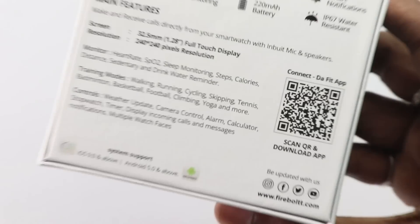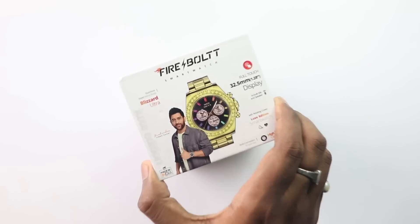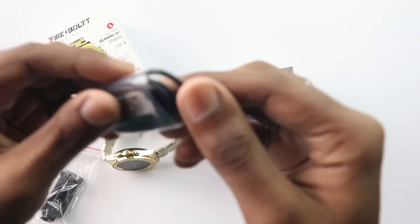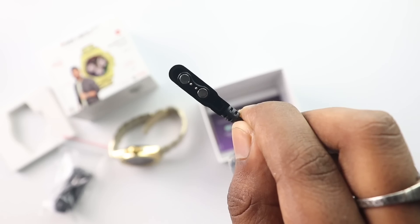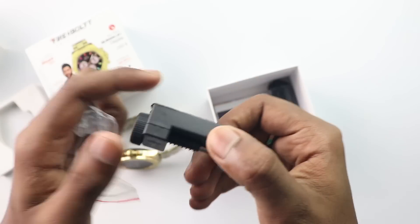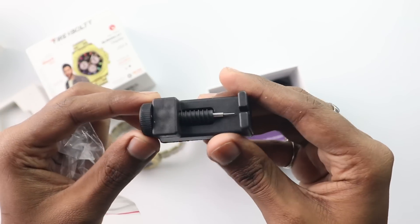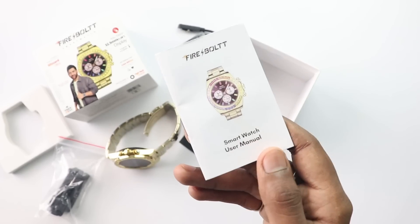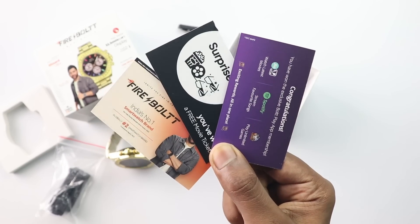There is a QR code on the box and you can scan it to install the app on your phone. Inside the box, you will get a charger which is a 2-pin magnetic charger, along with a tool kit so you can adjust the strap size. There is also a user manual, some cards, and subscription offers like BookMyShow.